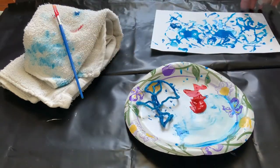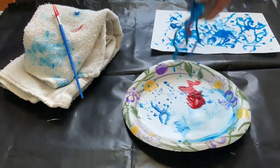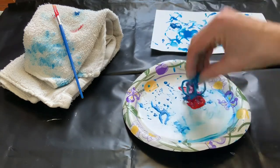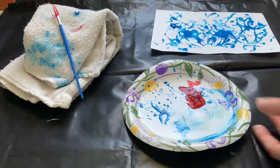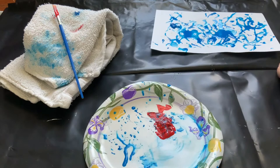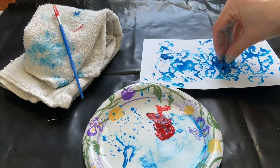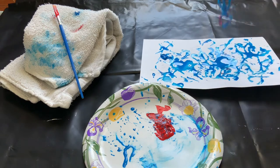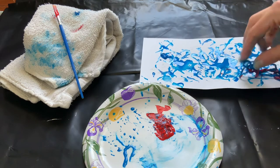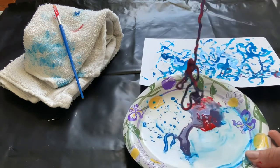I wonder what happens if I don't add any water — let's see. Is that a different color? Yeah, it kind of looks like purple. Now we'll dip on our painting. Oh, it doesn't really stick without water. What color is emerging?